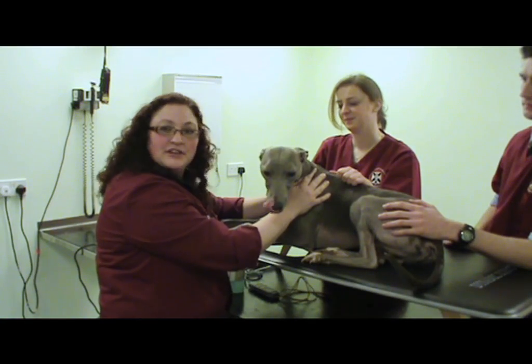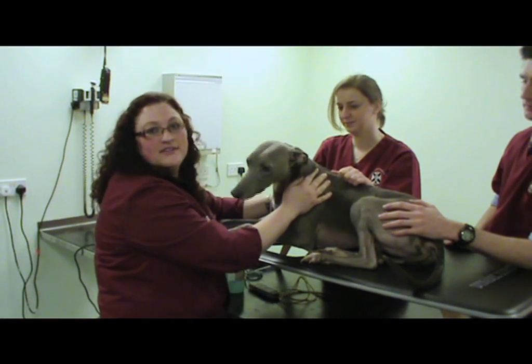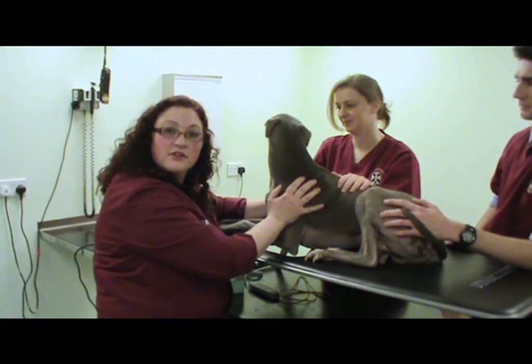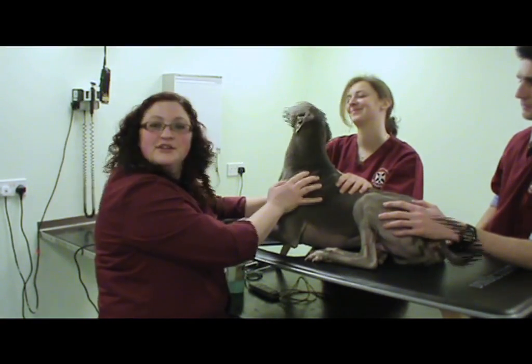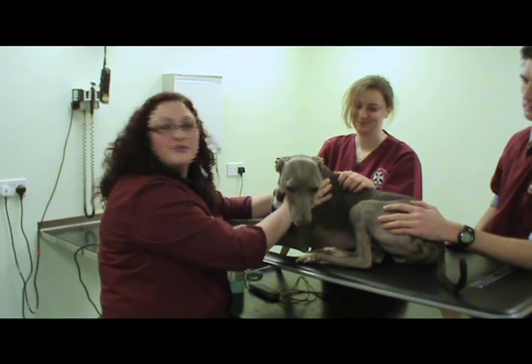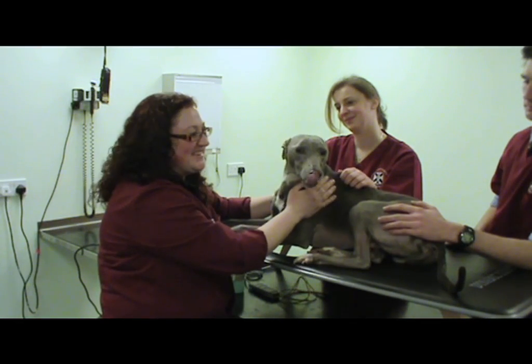In these sets of videos, we've just had a look at how to perform an echocardiographic exam in the general practice setting. We've seen how to obtain the standard views, including the right parasternal long axis views and short axis views, and perform a few measurements that you don't need specialist equipment or cardiac packages for.